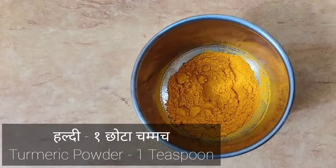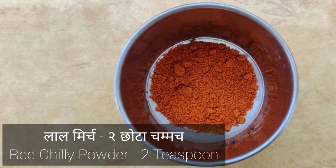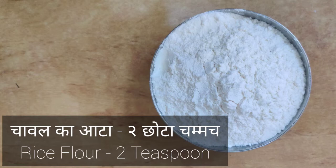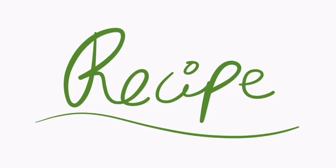1 tsp turmeric, salt to taste, 2 tsp red chili powder, 2 tsp rice flour, 1.5 lemon. Now let's begin the recipe — add these to the fish.